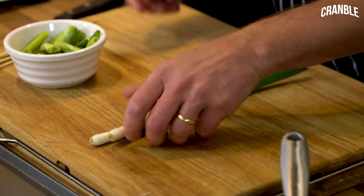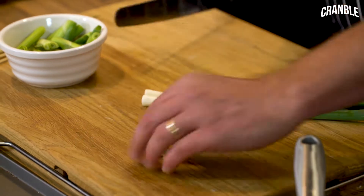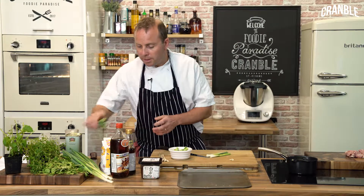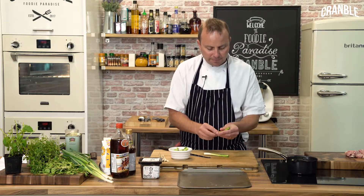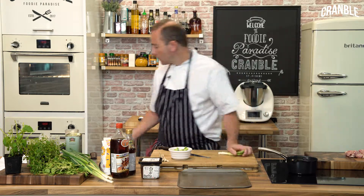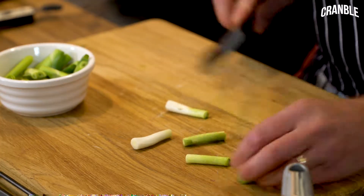Now we're going to get some big fat spring onions — the fatter the better, really. We don't want the green stalky end, but we can keep those and use them for something else. Just give them a clean off and cut them into pieces.